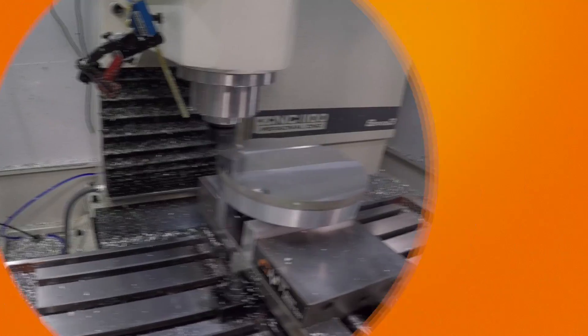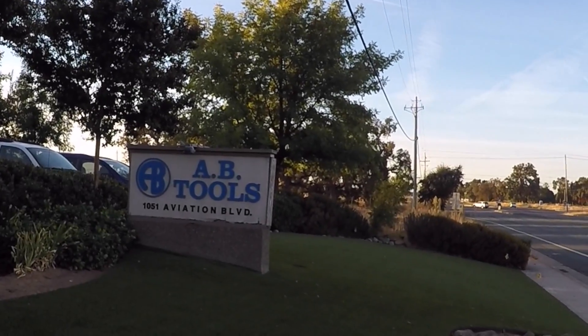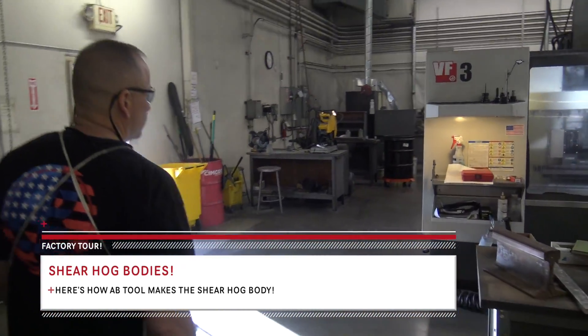Hi folks, welcome to another episode of NYC CNC. We are outside of Sacramento, California. Let's go on a tour of AB Tools. If you don't know who AB Tools is, they make the Shear Hog, which you guys know we love. AB Tools does a great job with their social media and Instagram. We met them at IMTS and they said, 'Hey, come out.' We were going to be in San Francisco for an Autodesk event, so let's go tour their facility and see how they make these things. AB Tools uses a lot of vertical machining centers, mostly all Haas, to manufacture and grind tools.